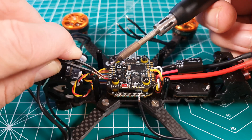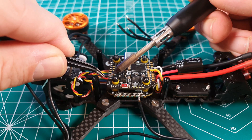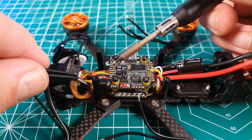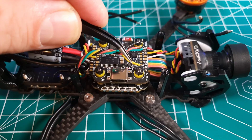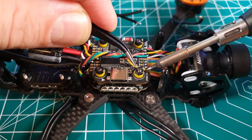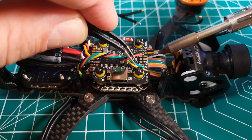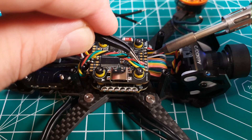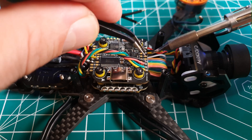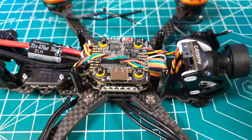From the camera we only have 3 wires — red, black, and yellow. Red goes to the 5V pad, black to ground, and yellow to the cam pad; the order in which you solder them doesn't matter. For the ExpressLRS receiver, the red and black power wires go to 5V and ground, and the yellow and green signal wires go to TX2 and RX2 — but note that the TX from the receiver gets soldered to the RX on the flight controller, and vice versa.